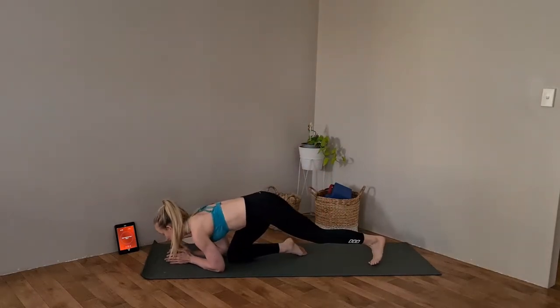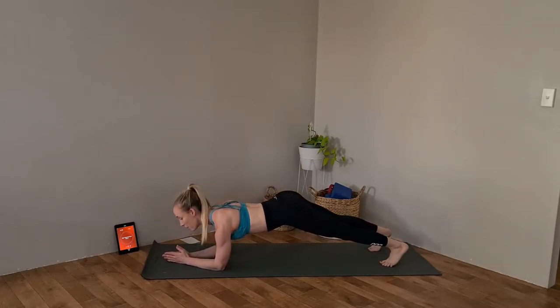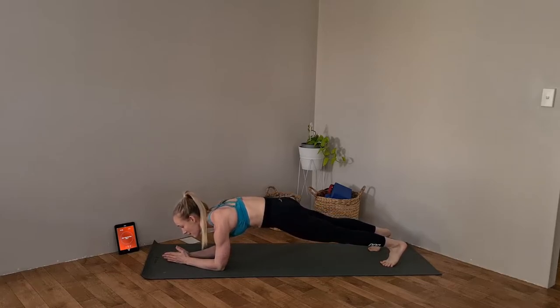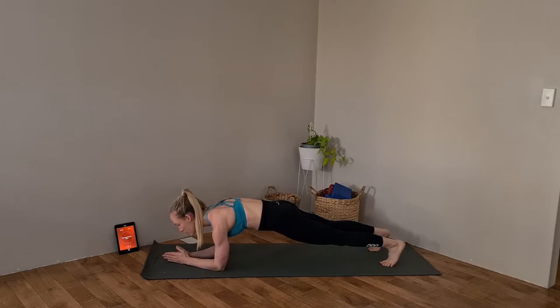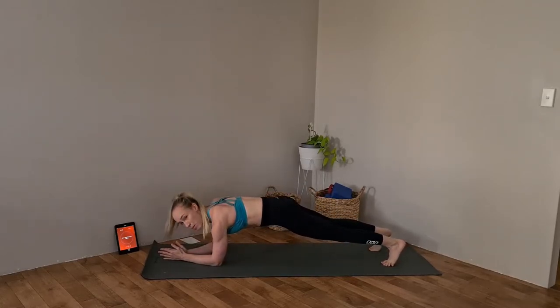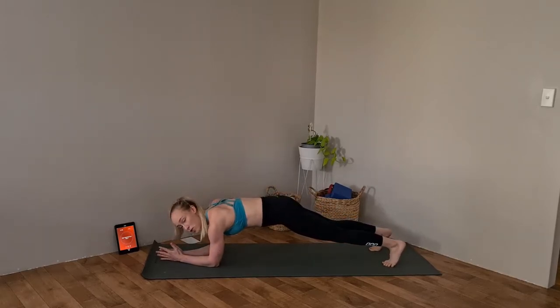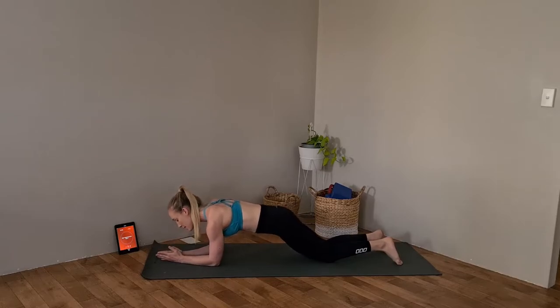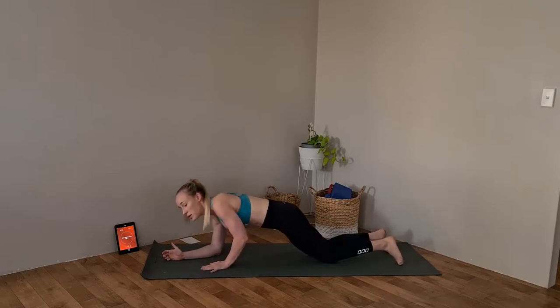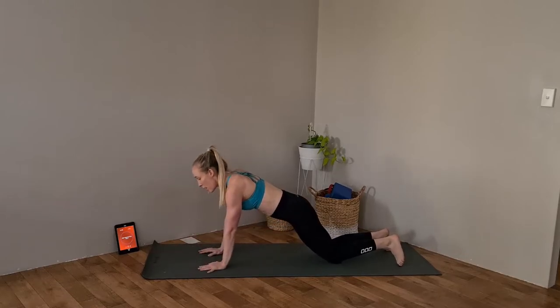Your first exercise is a plank up-down. Coming into your plank position, really important that we don't arch through that lower back — squeeze your booty, tuck the tummy in, and aim for a nice flat spine. For your up-downs, step one hand under the shoulder, step up to the other, then step back down again. Each time you do this, alternate which arm you start with. If this is too hard on your toes, simply do this from your knees — elbow tucked under, stepping up under the shoulder.